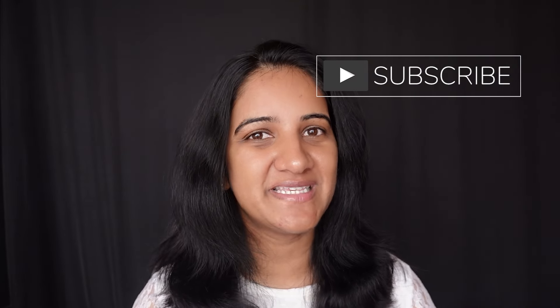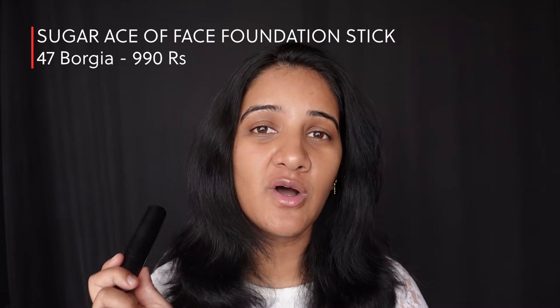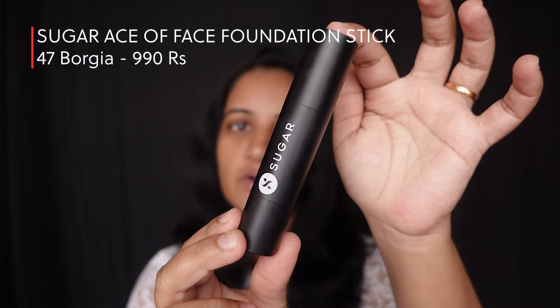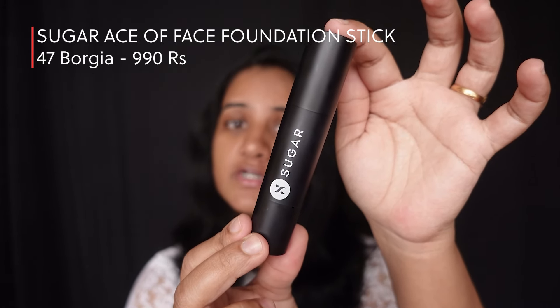Hi everyone and welcome! If you're new to my channel, please click on the subscribe button. Today we are going to do a quick review about the foundation stick from Sugar Cosmetics — this is the Ace of Face Foundation Stick from Sugar Cosmetics, shade 47 Borgia.